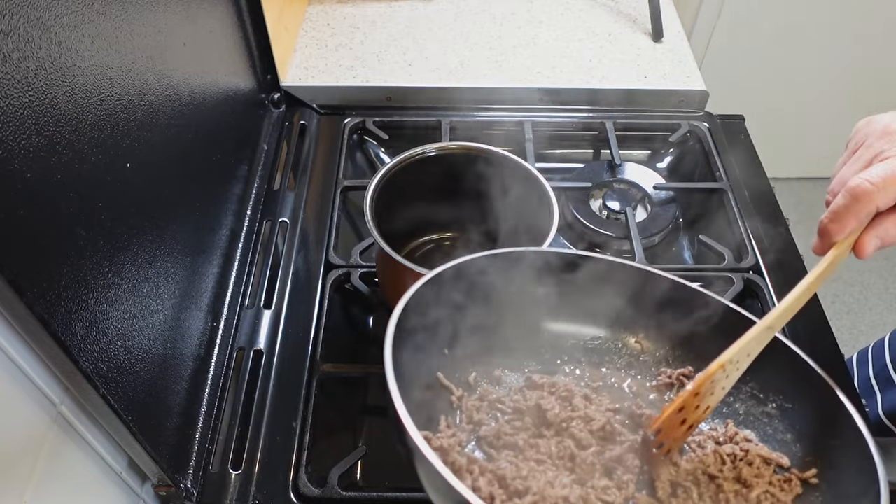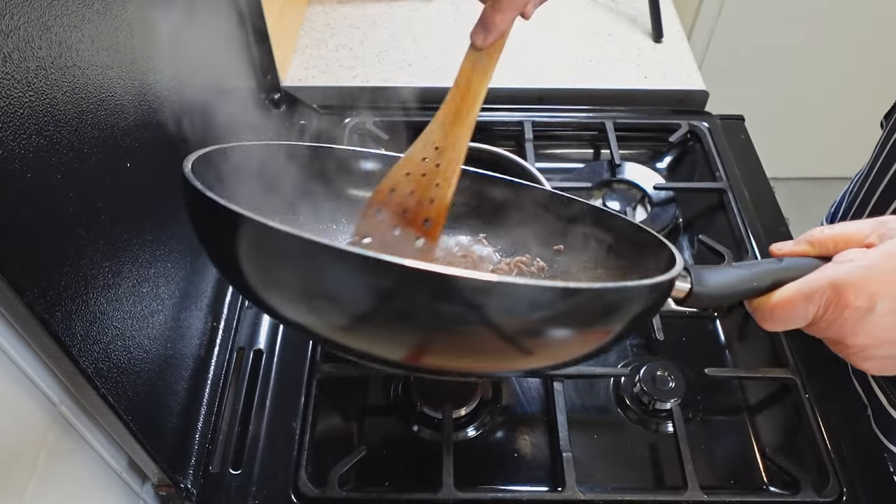Transfer the browned mince into the Yum Asia pot, which will be used later in the cooking process.